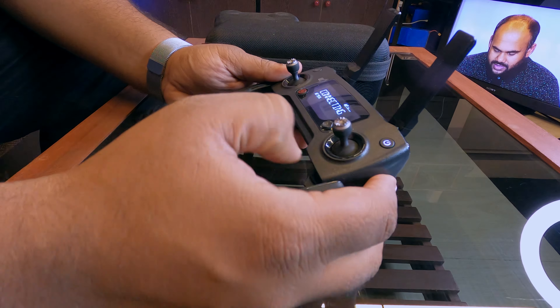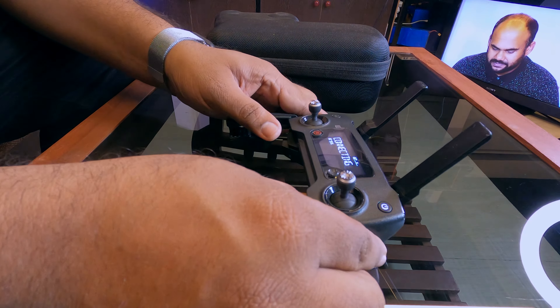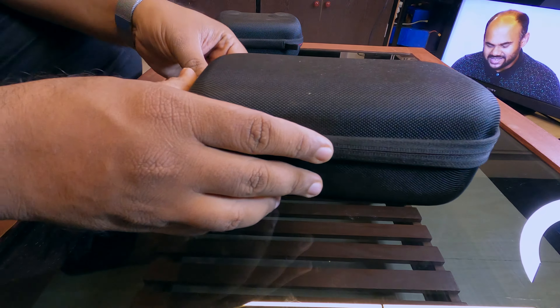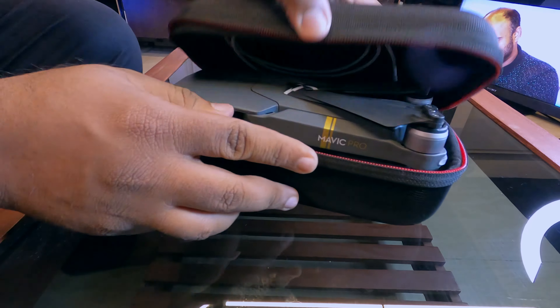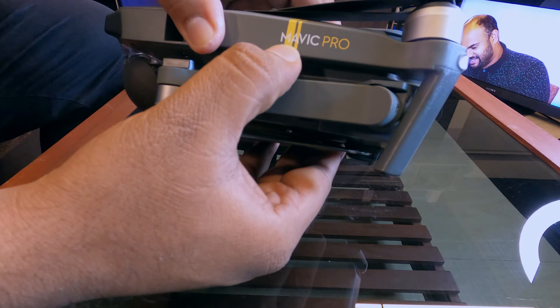There are many many information in this display. We will show that this is our main unit. I will tell you about the main unit. This is the Mavic Pro.